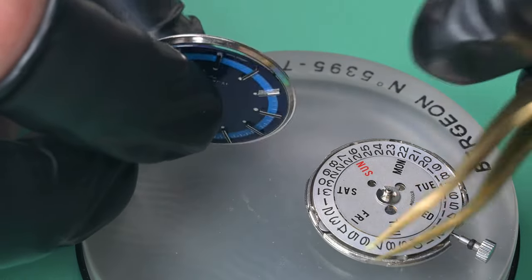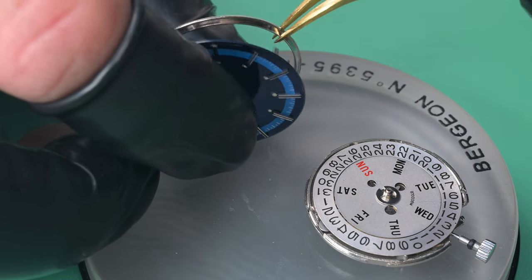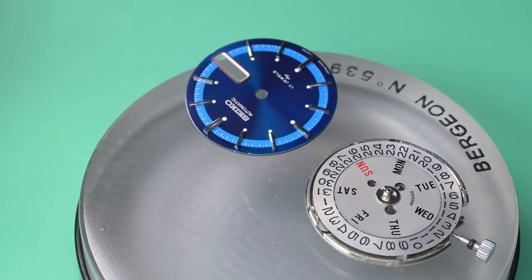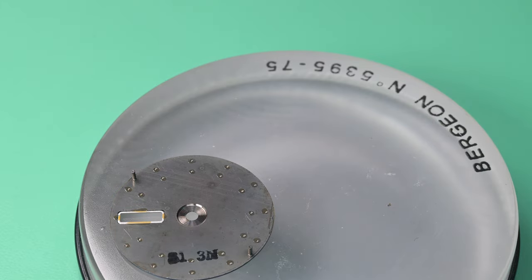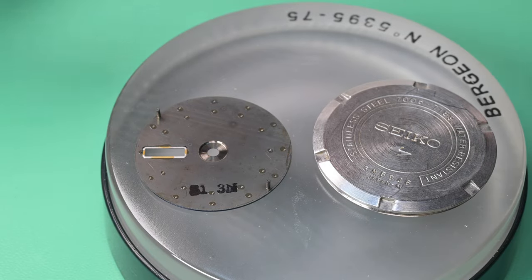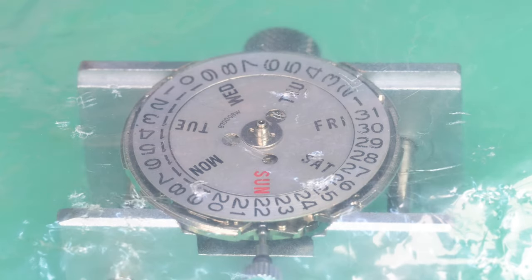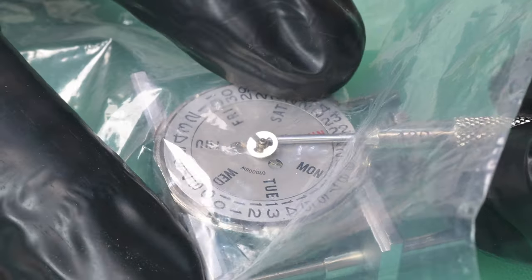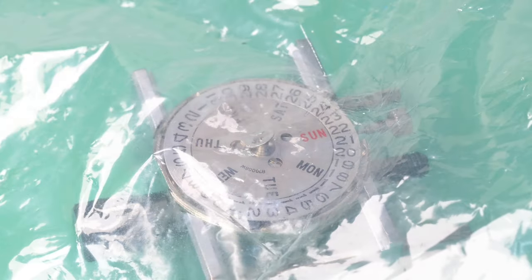The dial feet screws have eccentric heads — when you turn them they either press into the dial feet or move away to release tension. Moving them away frees up the dial and we can separate it. That thing sure is pretty — Seiko, for the amount of money they charged for those watches and even what you can pick them up for today, you're hard pressed to find a dial that pretty. Flipping the dial over, both the dial and case back reference November of '73 — this is an original Seiko dial and it looks great.